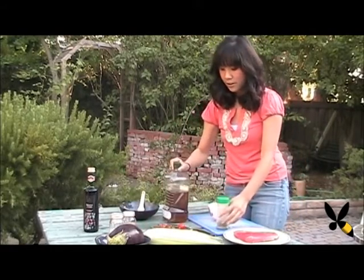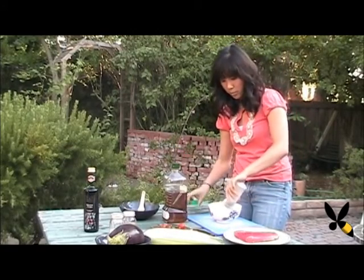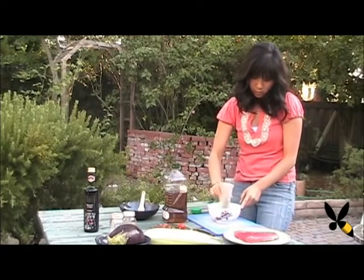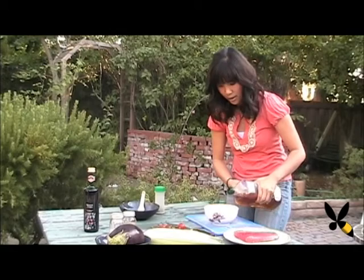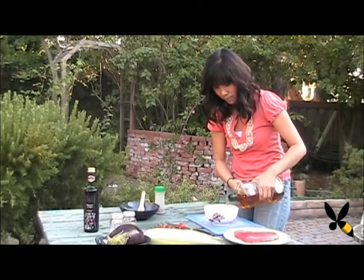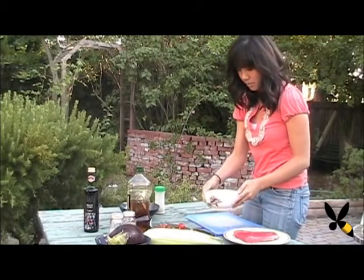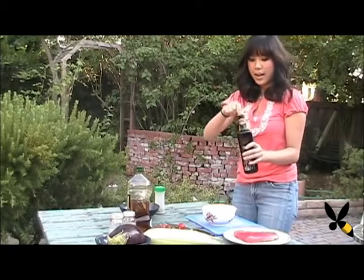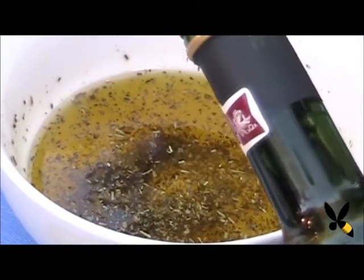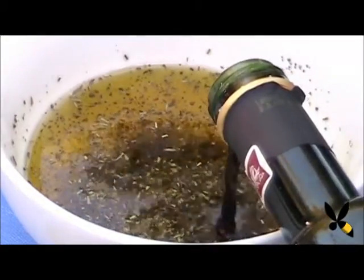First off, I'm going to be starting with my herbs and marinade. I'm going to eyeball about a teaspoon to two teaspoons depending on how much you like herbs — I really like them, so I'm going to put about one and a half tablespoons. Then I'm going to eyeball the olive oil — about a cup. And then the balsamic vinaigrette. You want a two-to-one ratio for the olive oil to balsamic vinaigrette, so I'm going to pour about half of what I poured in for the olive oil.